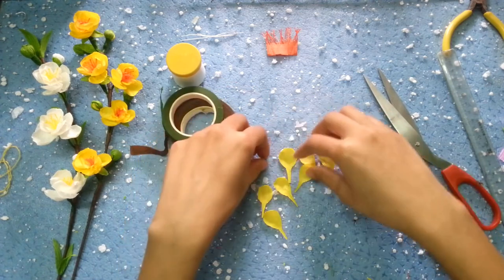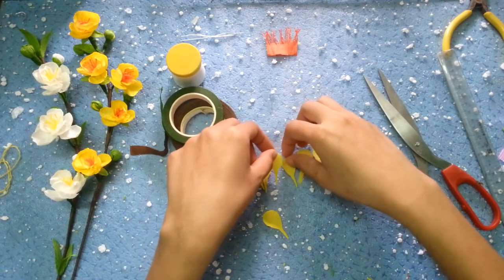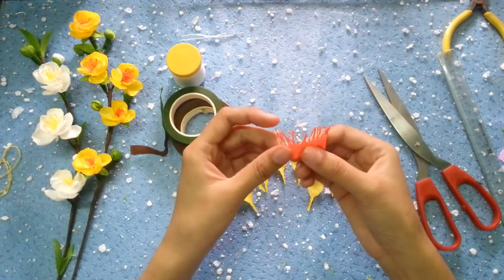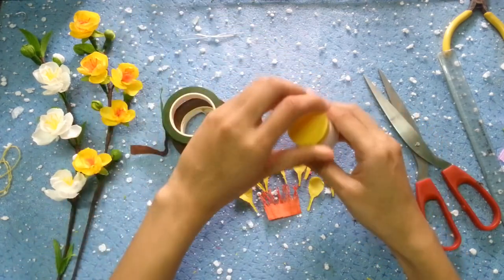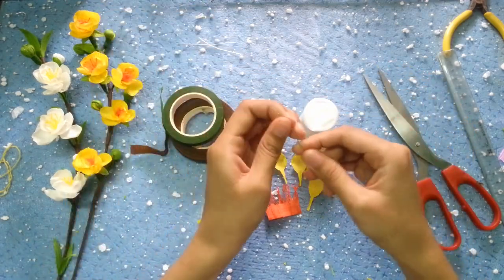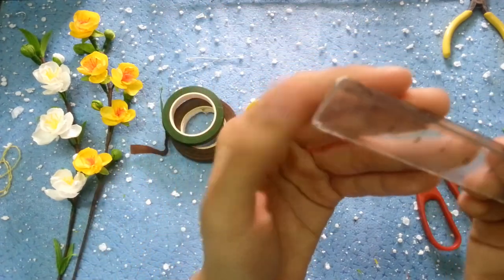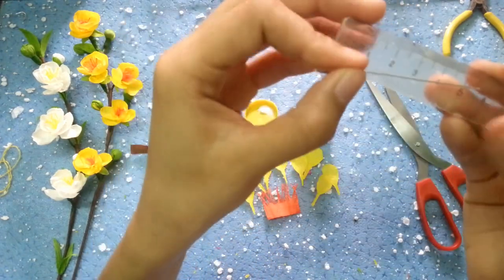Mình ở đây đã cắt sẵn các cánh hoa. Những cánh trong cùng thì các bạn có thể cắt nhỏ hơn một chút, hoặc là cắt đều bằng nhau thì cũng không vấn đề gì. Hoa mai thì cũng không khó, nhìn thì cánh đều như nhau thôi. Tiếp theo chúng mình sẽ ghép cái phần cánh hoa với nhau nhé. Chúng mình dùng keo sữa này, bôi keo vào đầu kẽm xi - kẽm xi thì có kích thước khoảng 6,5 nha.